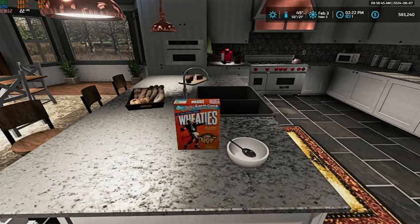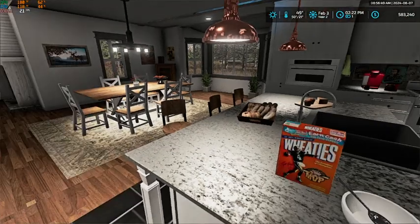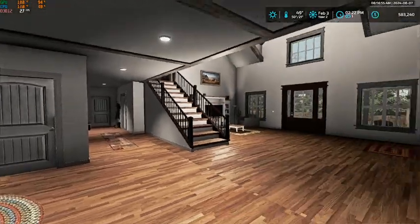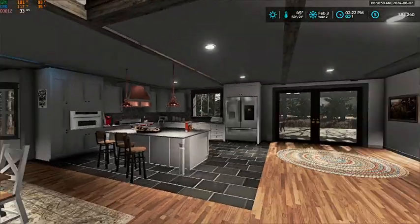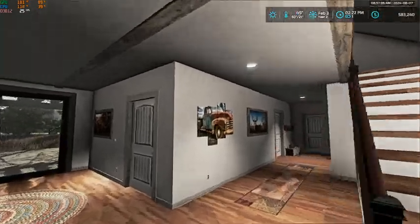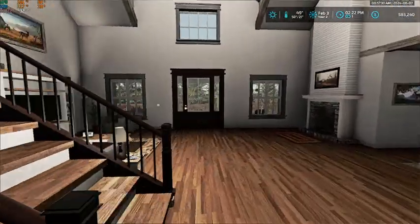Hello everybody, welcome back to Forest River. As you can see, this is not our original house. We have had some big changes — big big changes here on the farm. So let's walk around and take a look at them.